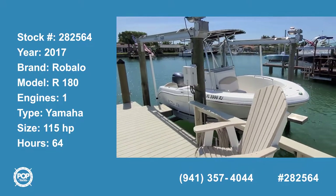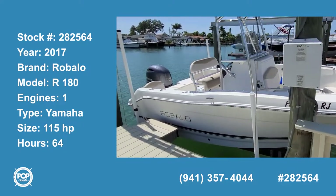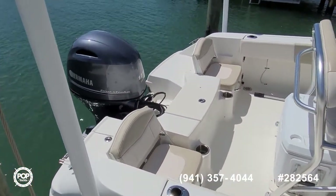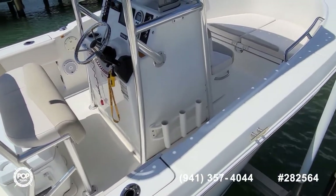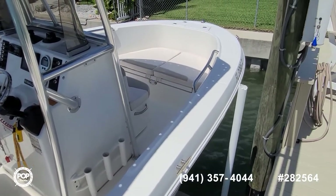Hello, Andy here with Pop Yachts. We're ready for some fishing and cruising fun on this beautifully maintained Robalo R180. It's powered by Yamaha's 115 horsepower four-stroke outboard. Really low hours and light use on everything, just over the 60 hour mark.